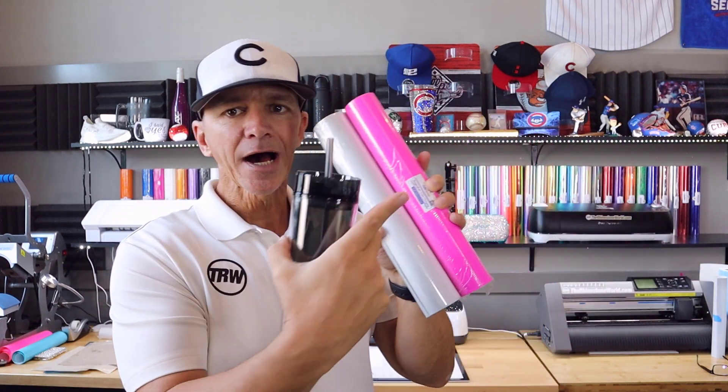So what I'm going to do is create a custom name within the Design Space software. We're going to cut it out on the Cricut Maker with these two colors. I'm going to show you how to layer it, how to apply it, and then I'm going to break down the pricing and show you how much money you can make on a tumbler like this. Let's get into it.